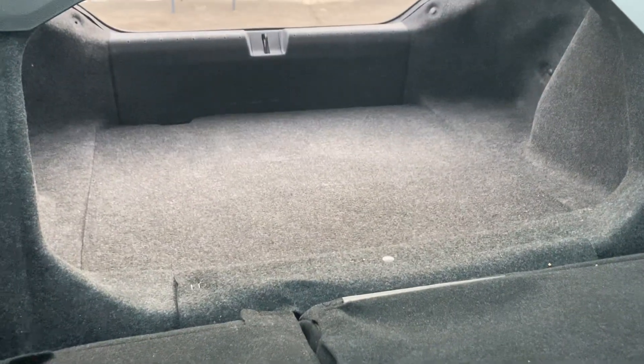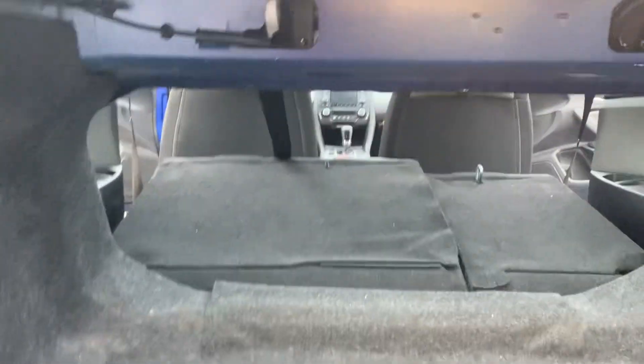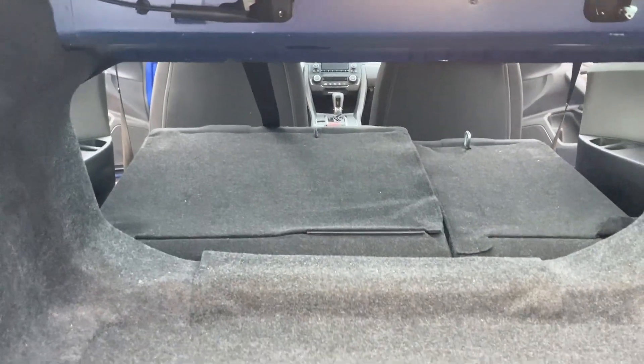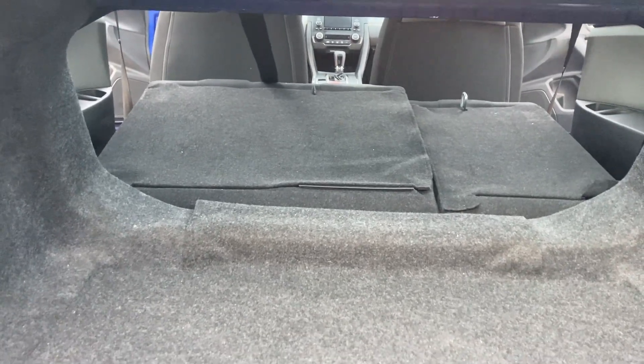The seats are going to lie down flat and then you just simply snap them back in place by pushing them up. So let me show you what it looks like in the trunk. Say you go to the hardware store and you need more room — you have a little bit longer storage, put more boxes and get more stuff in there.